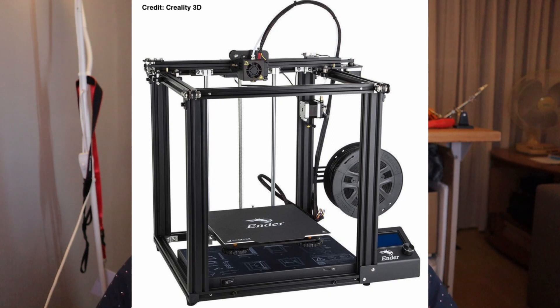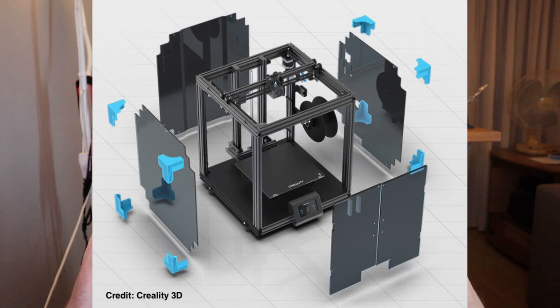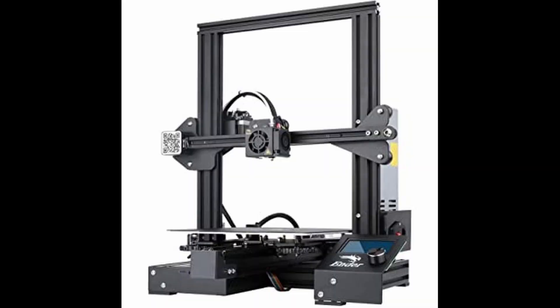The Ender series from Creality — a very strong brand with a very strong series of 3D printers that are very robust and also easy to handle when you're just starting with 3D printing. The most popular ones are the Ender 3 and the Ender 3 Pro, and now maybe also the Ender 3 version 2. Creality is working very hard and bringing out very new 3D printers. Only in 2020, they released a dozen different kinds of 3D printers already. And this week, I saw the Ender 3 Max.